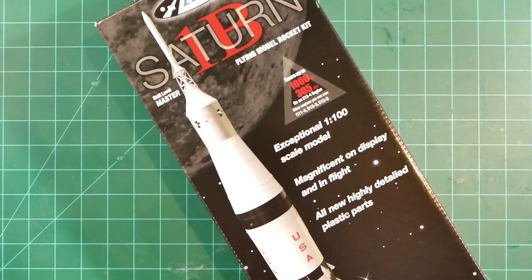That brings us to the end of this unboxing video, and I thank you all for watching. Congratulations to the team at Estes for bringing this great new kit to market, especially Ellis Langford, Bill Stein, and kit designer John Boren. Thanks for watching.